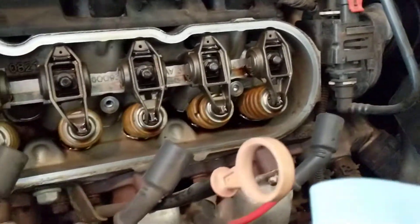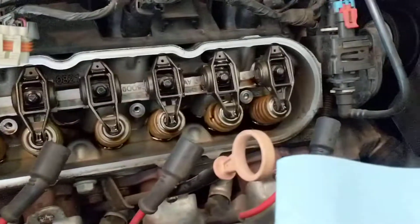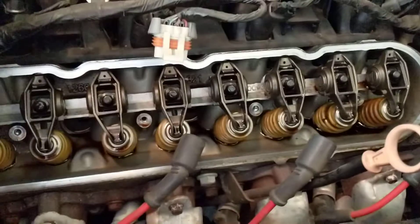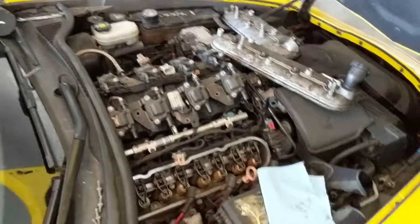All I need to do now is buy a new gasket — and the gaskets for the valve covers — probably replace all the springs while I'm in here, and a spring compressor. This thing has 120k miles on it, so probably way overdue for that, and then we should be running good.